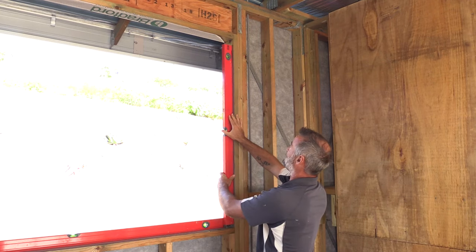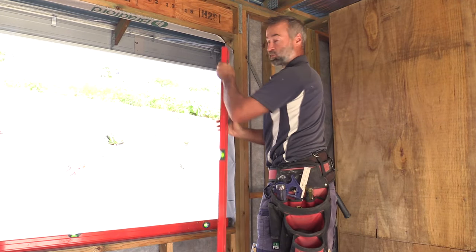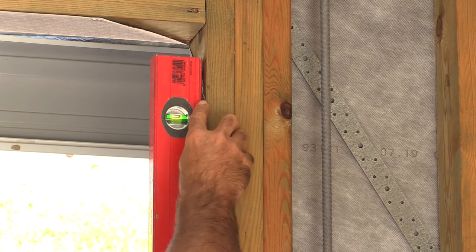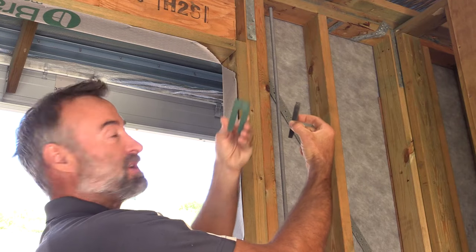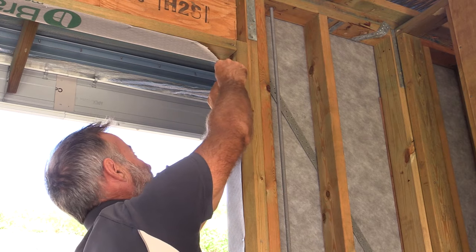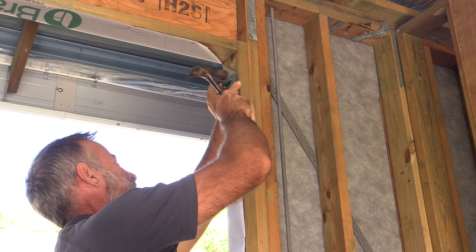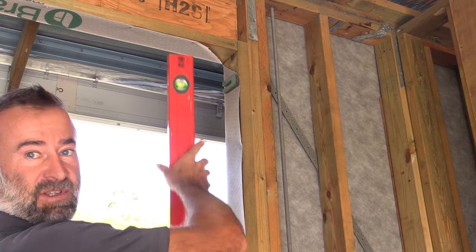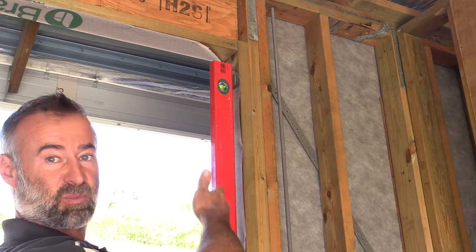Now the next step is to check that style for plumb. I'll try one of my three mil packers — yep, three mil's perfect. So I've got my 10 mil and my three mil, I'm going to lay those over the top of each other, and do the same about 80 to 100 mil from the top. Put a little clout into that to hold it in position, and once the level goes between the 10 mil at the bottom and the 13 mil there — beautiful, spot on plumb. Our window is now ready to go against that.